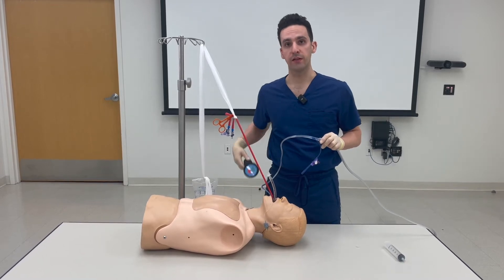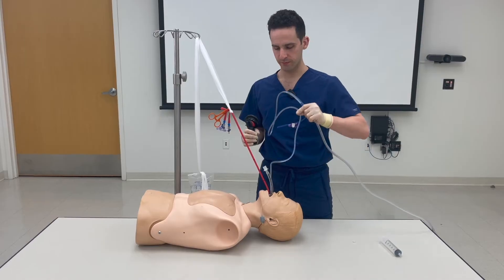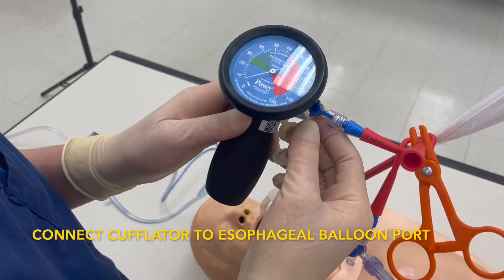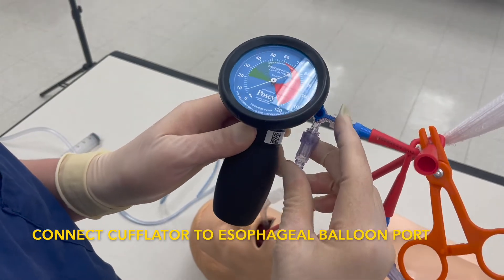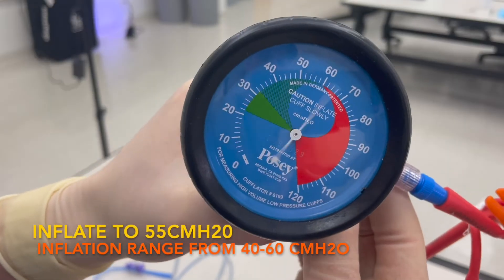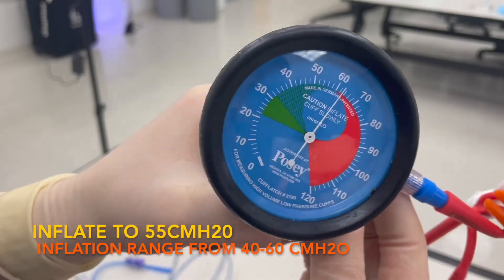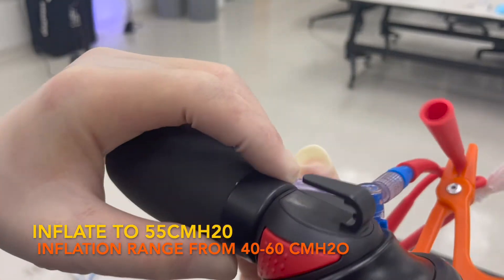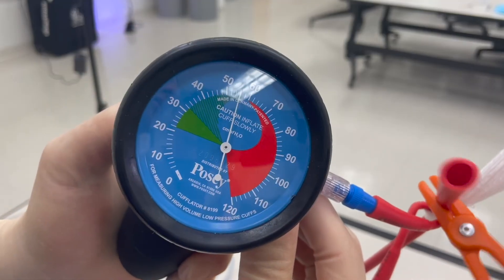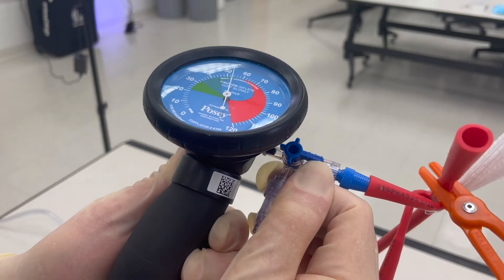Remove the gastric tube. Connect the cufflator to the three-way stopcock that's on the esophageal balloon. Ensure inline airflow and inflate to 55 centimeters of water — that's equivalent to approximately 40 millimeters of mercury. If you over-inflate, use the red valve on the side to release some air. Secure the position of the three-way stopcock valve towards the Blakemore.